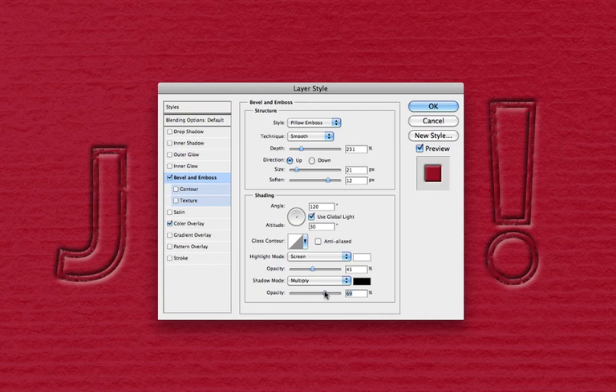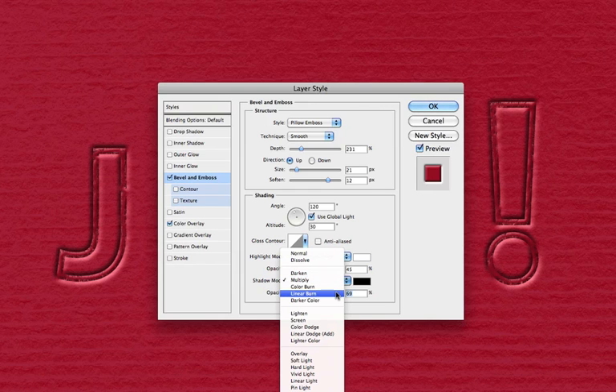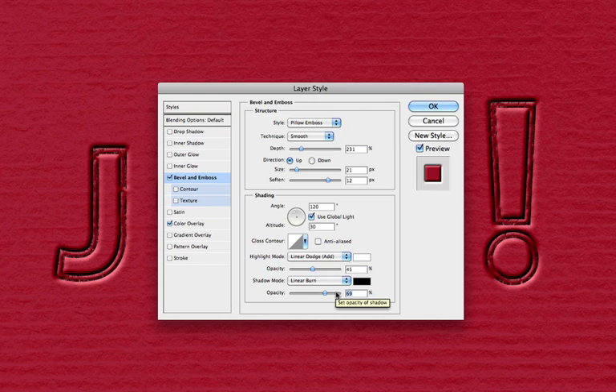Here's the trick: we're going to replace Screen with Linear Dodge (Add), and Multiply with Linear Burn. The reason we do this is because with Screen and Multiply, we just get lighter and darker colors based on the average intensity of the layer beneath it. Linear Dodge and Linear Burn also produce lighter and darker results in the shading and highlights, but instead of averages, it bases the result off of the color channels in your layout. So within the emboss, shadows will look darker and highlights will look lighter, but also with a bit more red consistent with the layer beneath it. If it were blue, it would produce a much better blue. And that gives us an amazing result.